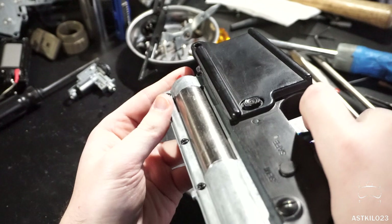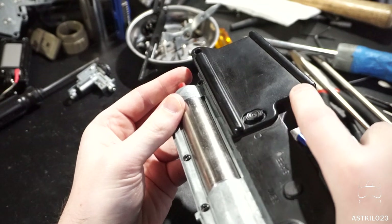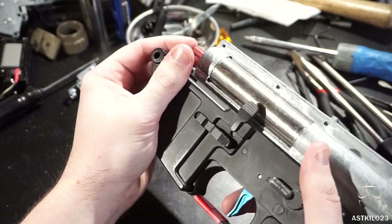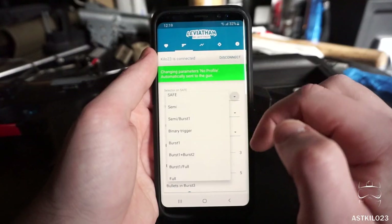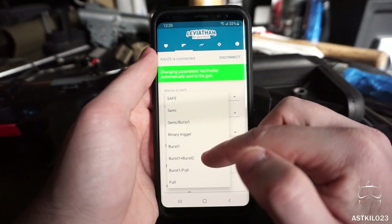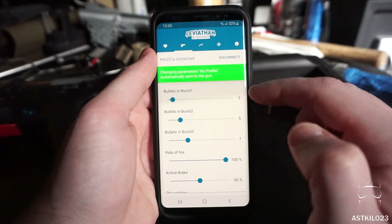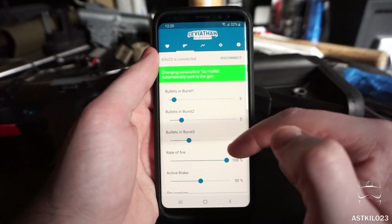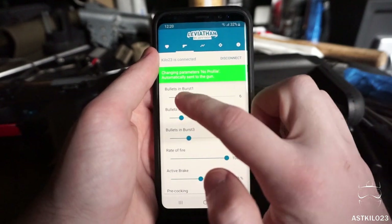Let me show those settings. Safe obviously does not fire. Semi works great with active braking at 50%. Binary trigger fires when you pull the trigger and fires again when you let off. Going through the full settings: semi, semi burst one, binary, burst one, burst one plus burst two, burst one full, and then full auto. For the burst settings, I've got burst one on three rounds, burst two on five rounds, and burst three on seven rounds — so I've got a little variance. I can do a two-round burst, a three-round burst, or all the way up to a 20-round burst at most, which seems rather mean. I'll leave it on three-round bursts for burst one.